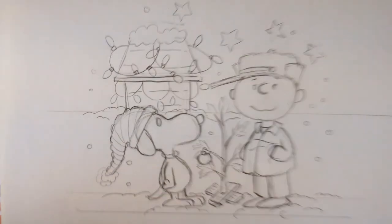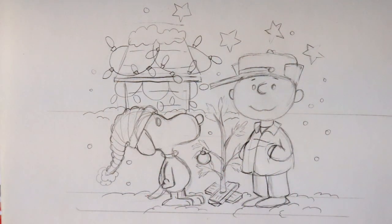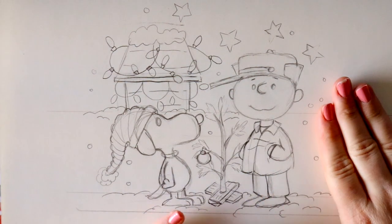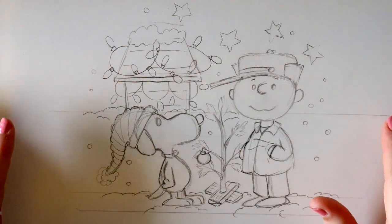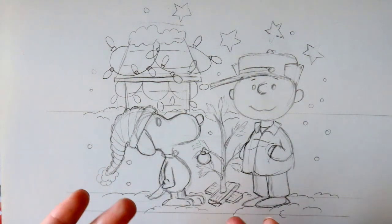Hey guys, what's up? It's me, Priscilla. Yesterday I posted a video about drawing an adorable Rudolph and Clarice. Now we're going to jump over to another classic vintage cartoon around Christmas time that we all grew up watching — Charlie Brown and Snoopy, Charlie Brown's Christmas. So we're going to draw this.